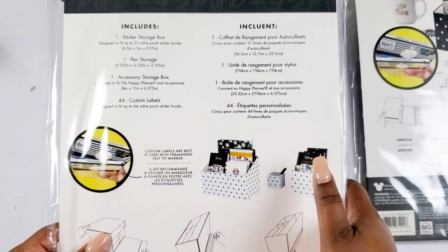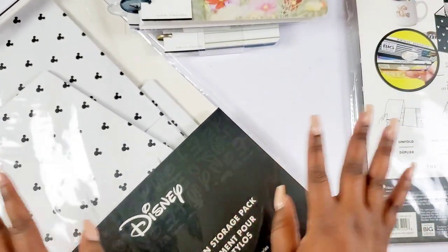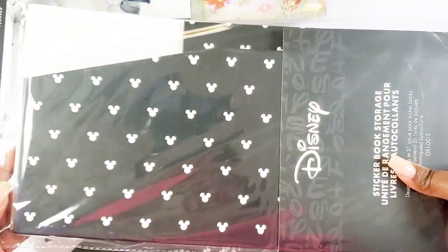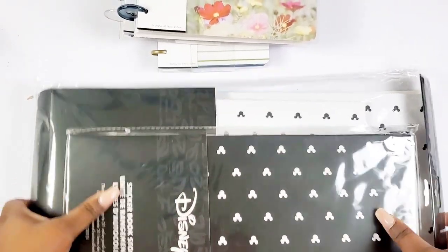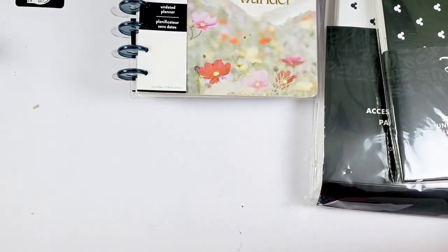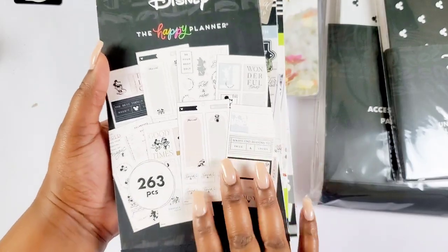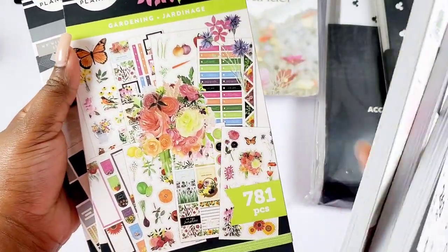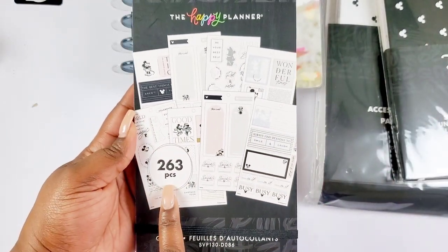These will make great gift options for the Disney lover in your life who loves planning — throw this in their gift package. Then we got another one: sticker book storage, and it is black with white Mickey heads. Then it looks like we have stickers — I was not expecting this. We have gardening, we have a lot. We got Disney 263 pieces — it looks like it's the big sticker book.